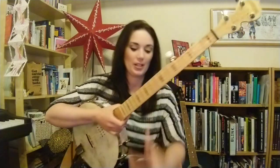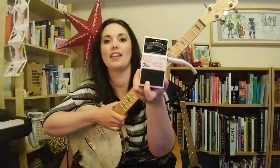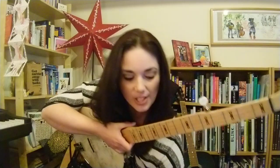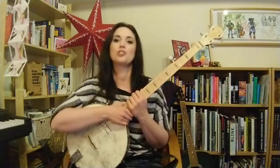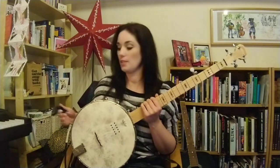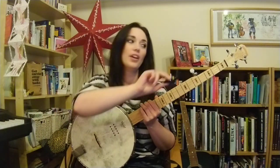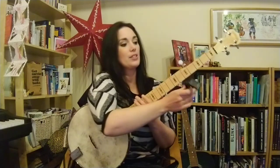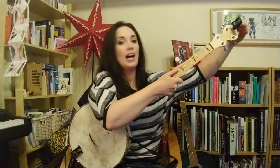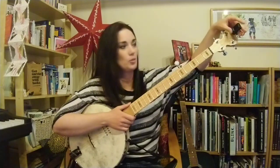I'm going into an electric tuner, which looks like this. That just helps me stay in tune. But as I mentioned last time, you don't need one of those if your banjo doesn't have a pickup. You can get a little clip-on one that you put on the head of your banjo, and you can tune your strings to what that says.